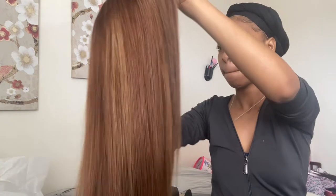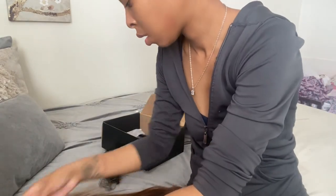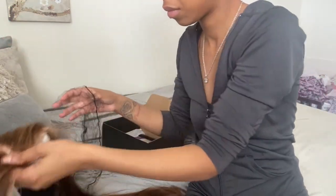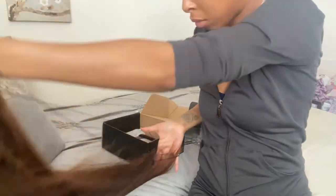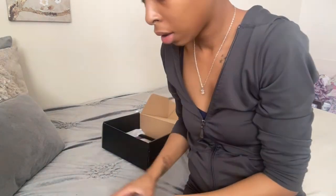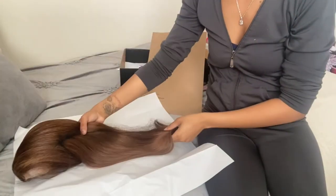Now that it's in great condition, I'm going to go ahead and take some white tissue paper and place it inside of the wig, like this. Then I grab my hair net. Just like that. Now she's packaged like this — she's in her hair net, right in the middle where it's centered.